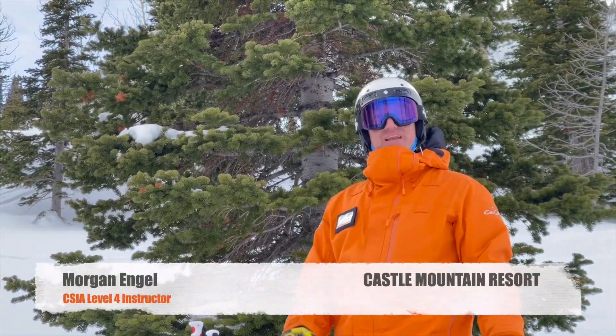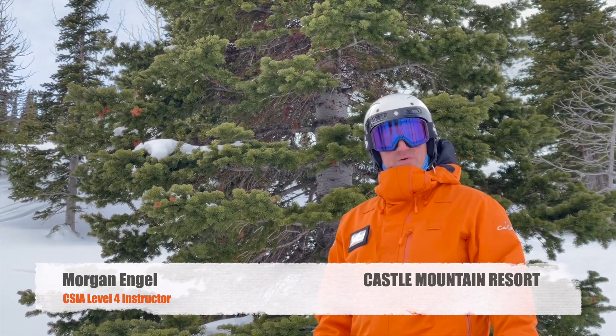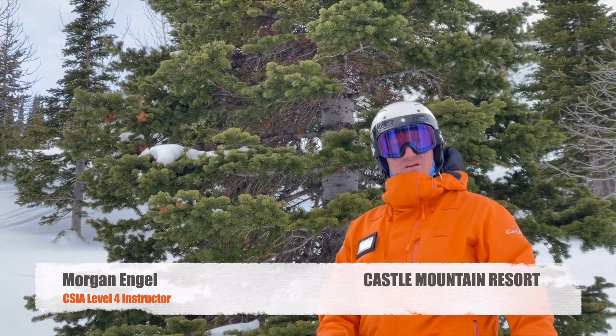Hi, welcome to Castle Mountain Resort located in southern Alberta in the Rocky Mountains. My name is Morgan and I have a couple ski tips for you to help you improve your balance and your turn shape.